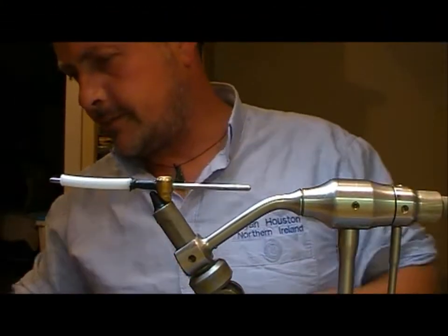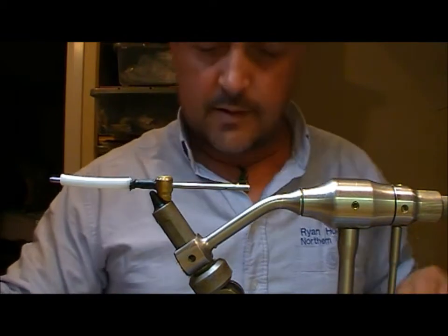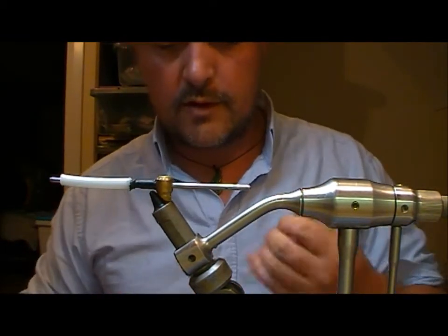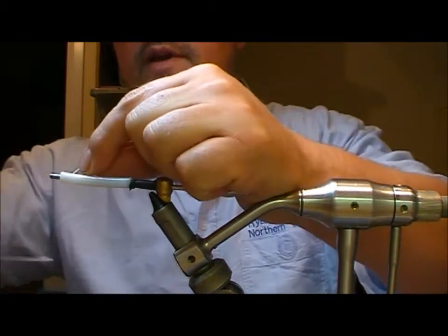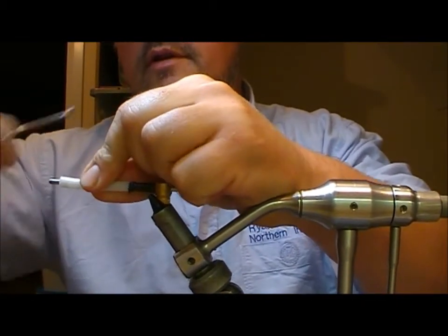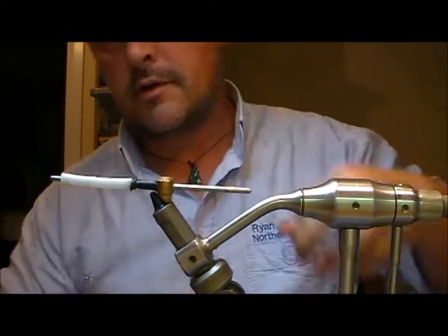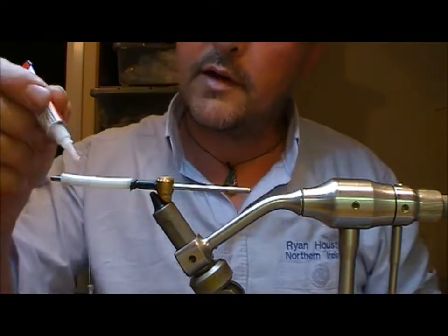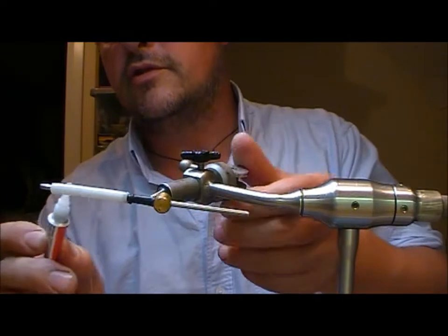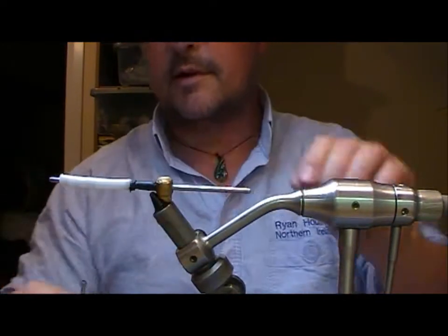So I'm going to tie another pike tinsel tube fly — it's a pretty big one with a silver core and then red outer to it. I have a 6mm tube here and I'm going to add on my gel spun and then a run of super glue just to hold that in place and wrap into it a little bit.